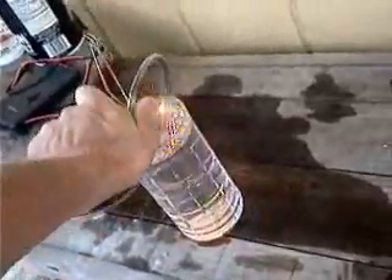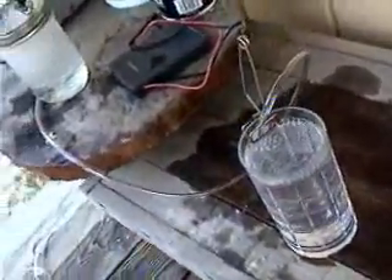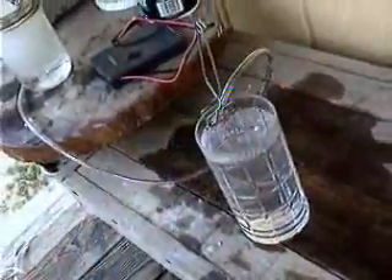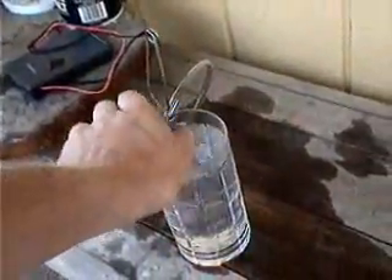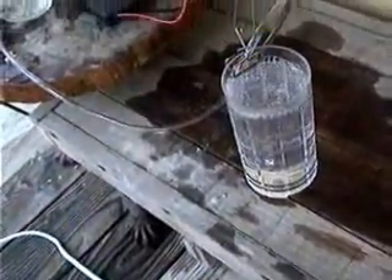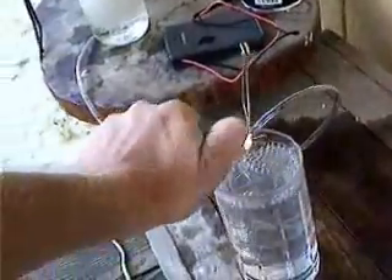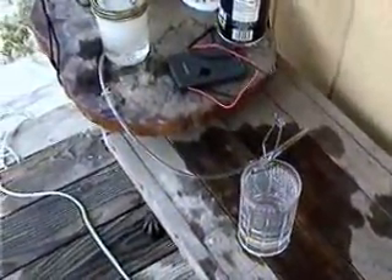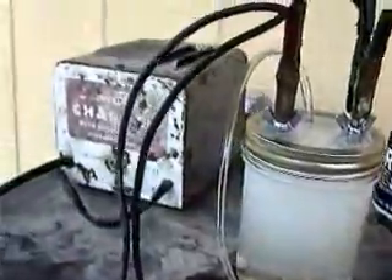It's so odd. Let me just reverse polarity and see what this does. Fire in the hole! It's so odd — you see that pop? Pretty cool, huh? There's another pop. All right, 12 volts. Here we go — fire in the hole. I wonder if it's because it's deeper.